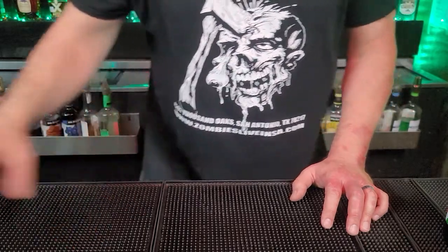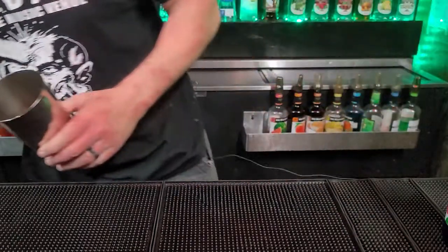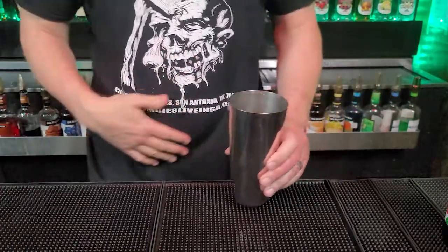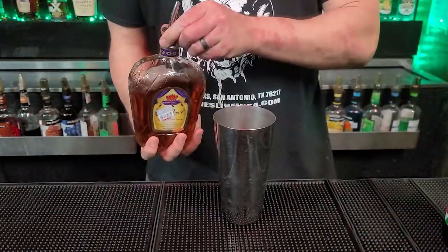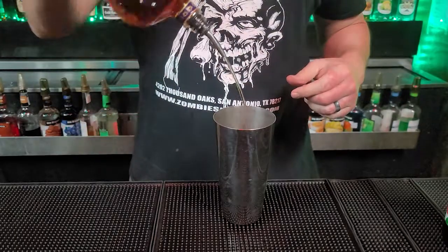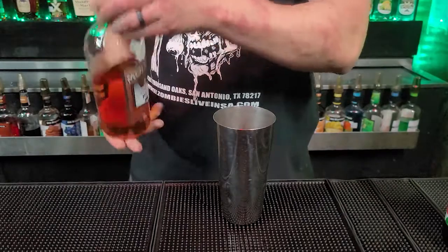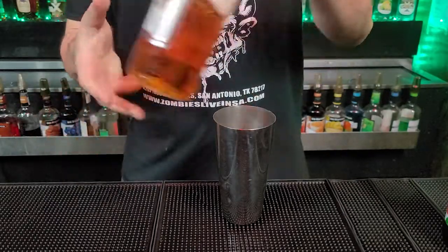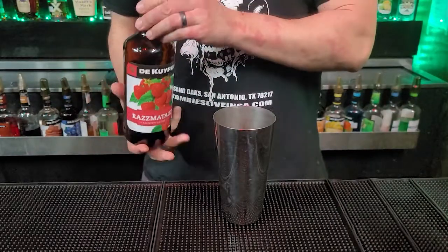Now to make this shot, the first thing we're going to do is grab our tin and put some ice in here. Now that we've got our tin, we are going to use one half ounce of Crown Royal, follow that by one half ounce of 151, and follow that by a half ounce of Raspberry Liqueur.